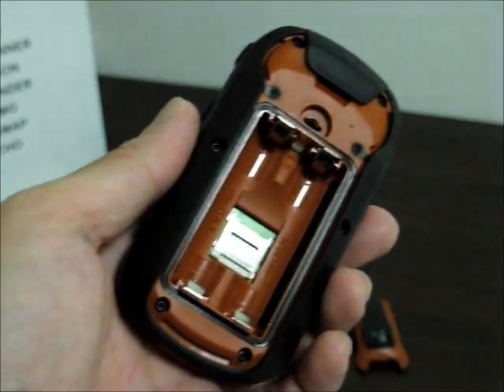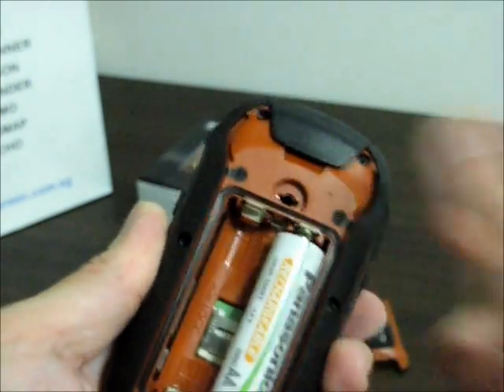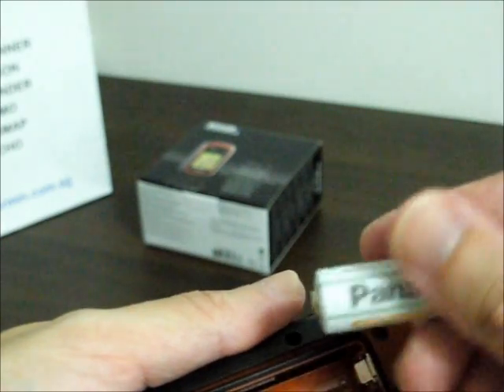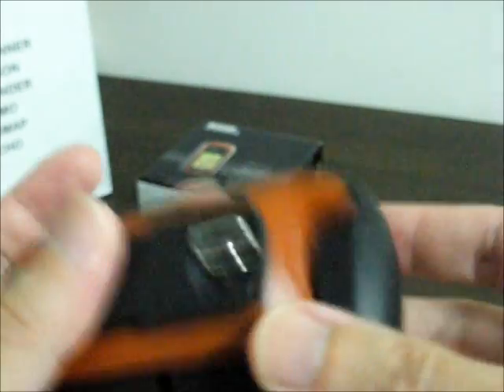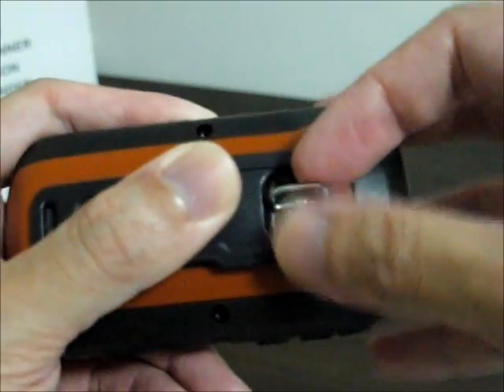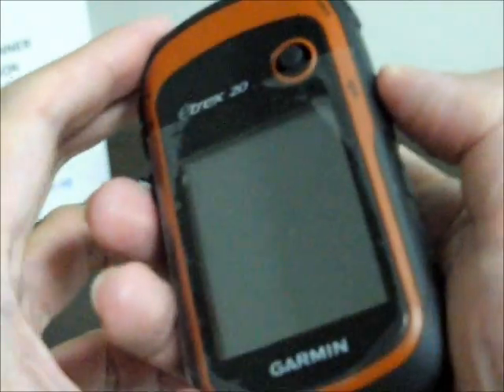Let's start this up for the first time — putting in the batteries. Snaps right in. Getting the cover, lining the plastic flange at the top of the cover, then rotating the D-ring again to lock the cover down. And this is the ON button — hold it down to start the unit.